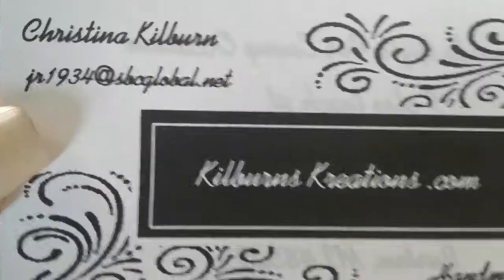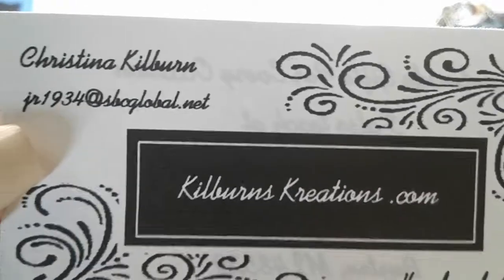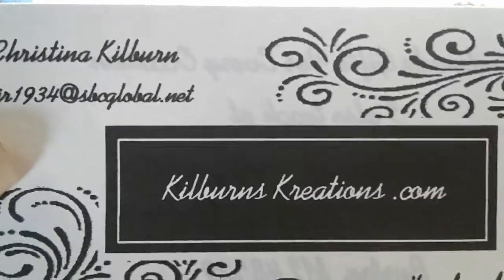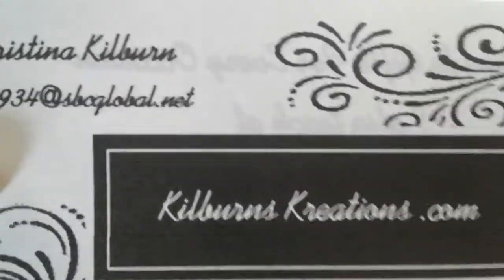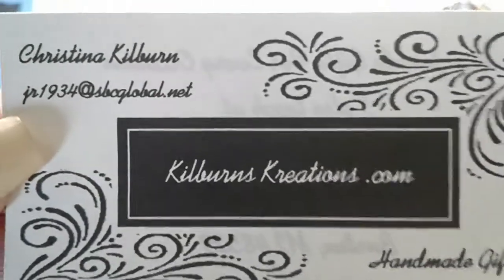Hello, my name is Christina and I'm with KilburnsCreations.com. I make several different art projects and craft projects, and I wanted to show you some of my things.